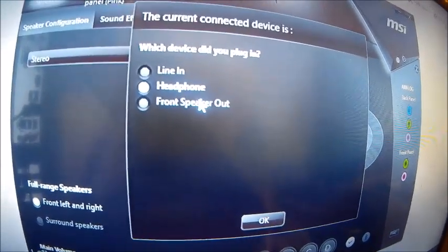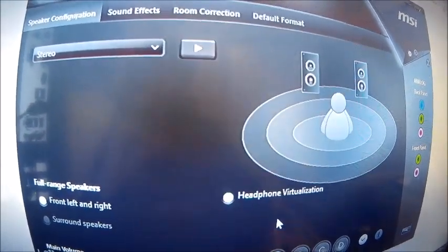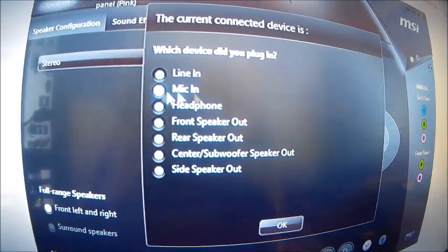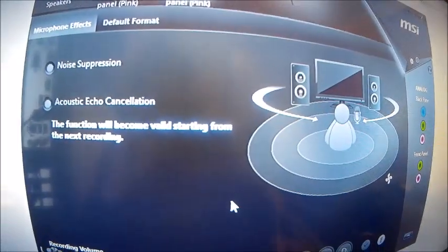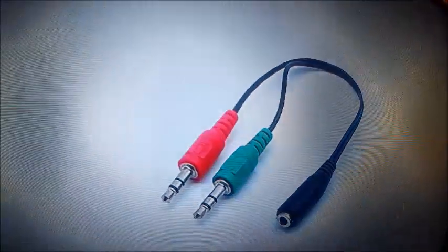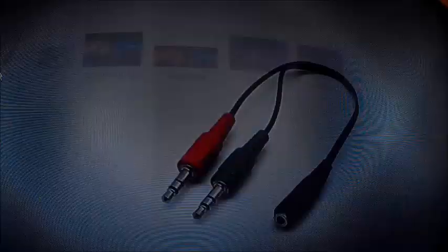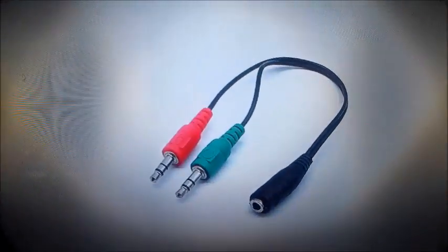First, put in your pink one — that's your mic. Put in your mic, then another dialog will come up on your screen saying headphones. Press OK, then it will come up again saying mic in — press OK again and then it will work.